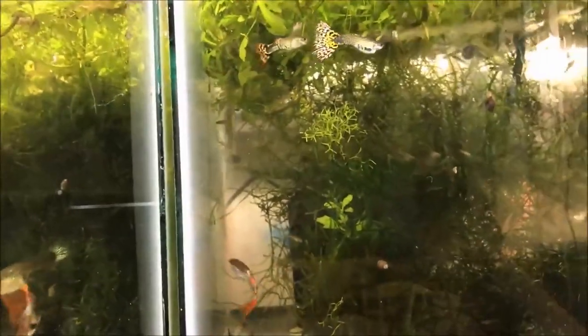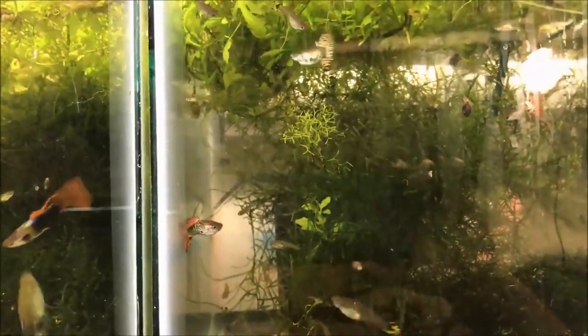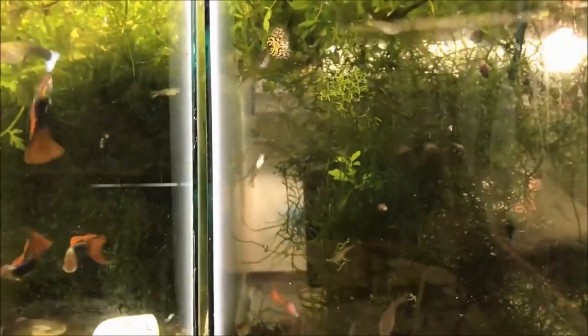As long as there are plenty of places to hide, the babies can also eat off the moss — the little microorganisms that are in there and on there — and they grow up looking nice and healthy.